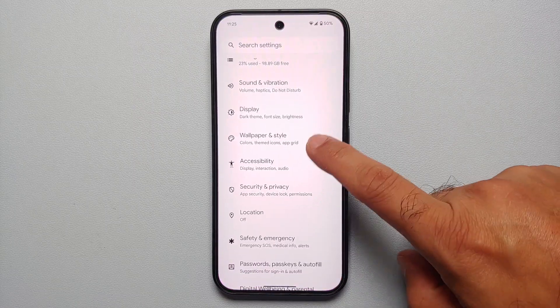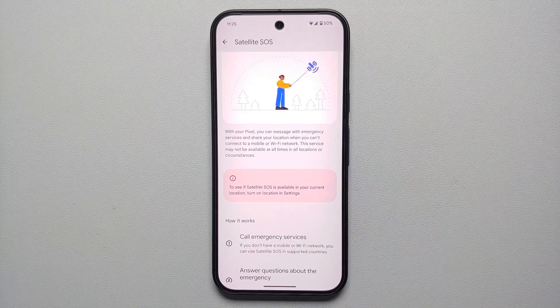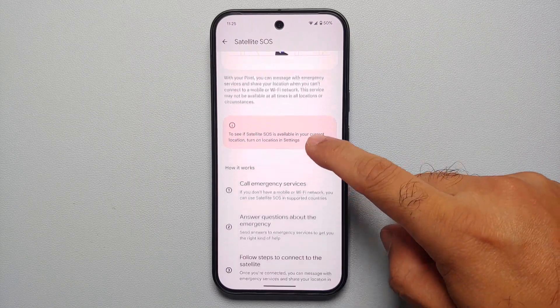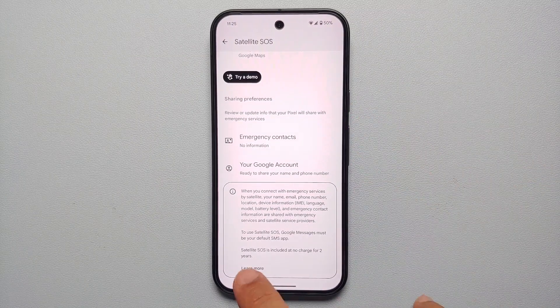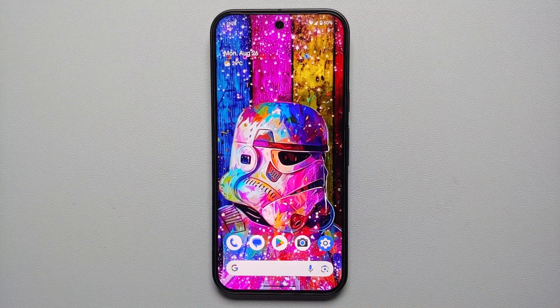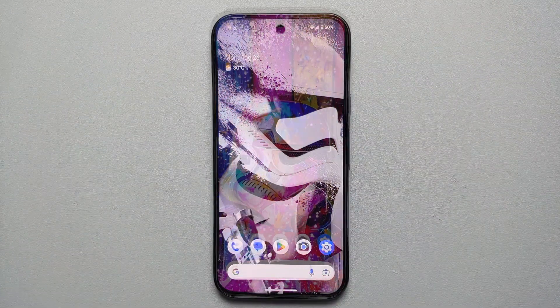Our fourth hidden tip is Satellite SOS. Go into Settings, Safety and Emergency, then Satellite SOS. If you're stuck in an emergency with no Wi-Fi, no mobile data, and no network, you can use this feature to contact emergency services. Best of all, it's free for two years on the Pixel 9 series.